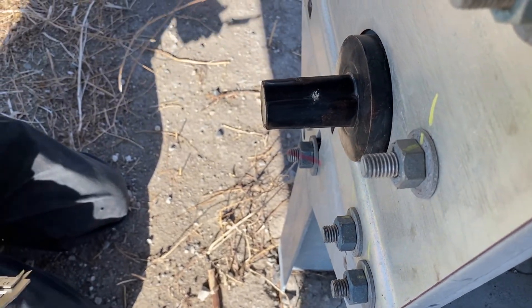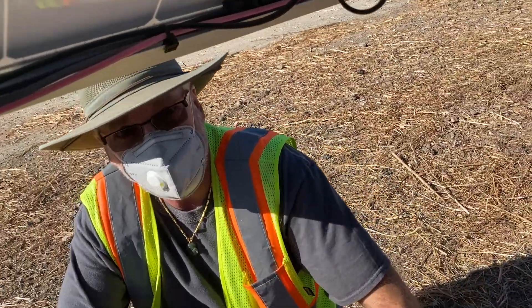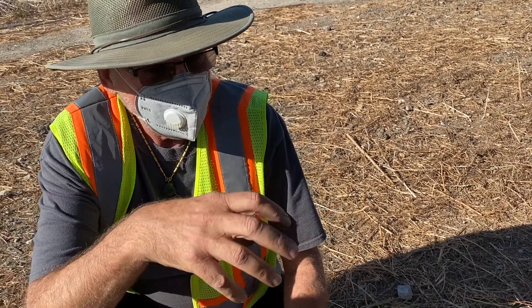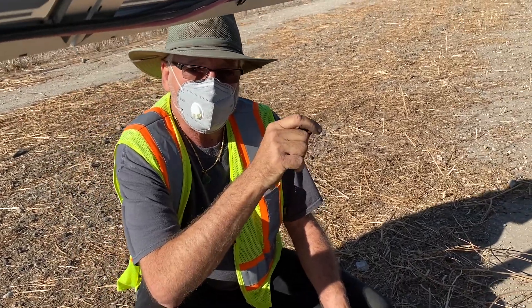We found two that were practically falling off. We're going to get some numbers and figure out how much set screw should be sticking out when at least some of it is into that set screw notch.